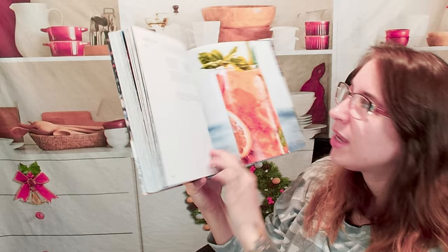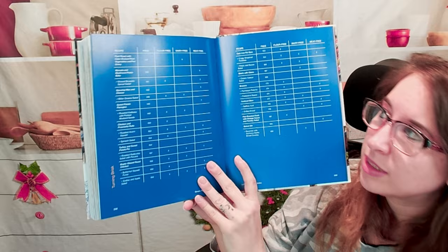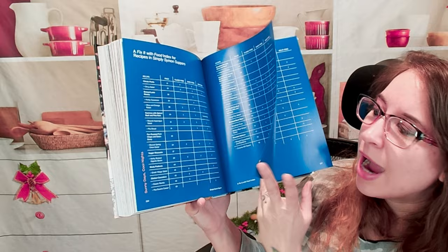And finally we have a Pimm's cup — very cute. In the very back, here is that chart they were talking about in the beginning: flour-free, dairy-free, meat-free, and the page numbers. Very handy. And if you become more familiarized with substitutes, you could probably substitute a lot of these things out and adjust them as you need.